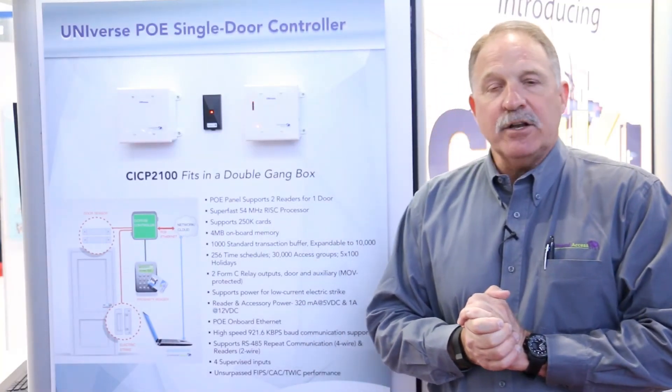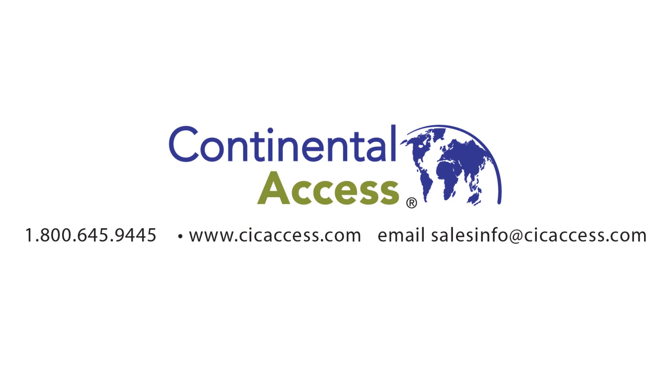Please feel free to contact your local Continental Regional Manager. They'll have more information on the Universe POE-style controller, or look at our website at www.cicaccess.com, and hopefully all the information will be loaded up there soon. Thank you very much, and we'll see you again soon.